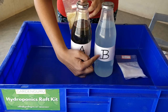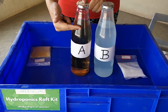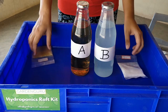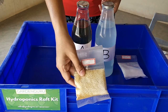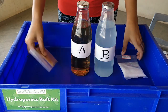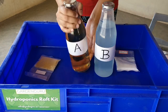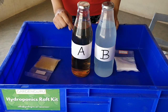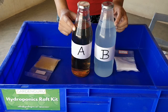Take two one-liter bottles and label them Bottle A and Bottle B. In Bottle A, fill it up to one liter of RO water, and likewise in Bottle B. Empty the contents of Packet A into Bottle A, and the contents of Packet B into Bottle B. Shake the bottles well with the lid closed and ensure they are completely dissolved. Once dissolved, your nutrient solution concentrate for making 100 liters of final solution is ready.